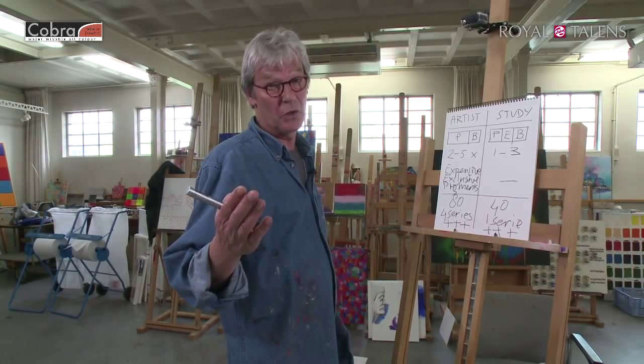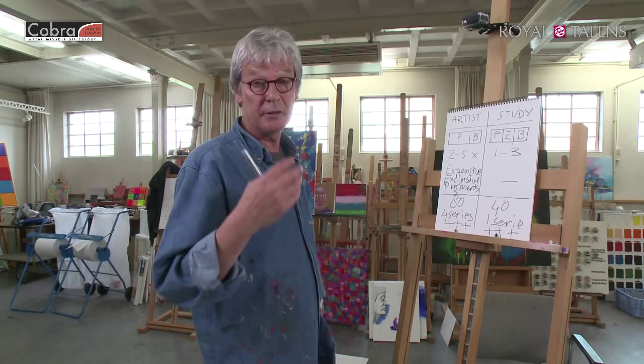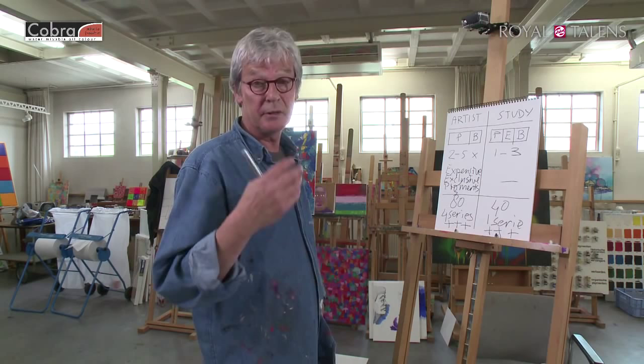We still have 7 classes to go. In those 7 classes I will explain more, and we'll get into how to start a painting, painting techniques in combination with the Cobra mediums, color mixing, and a whole lot more. Hope to see you next time, guys. Bye bye.